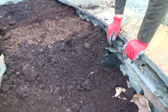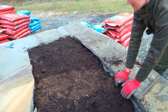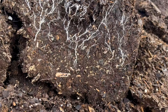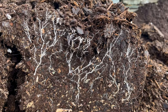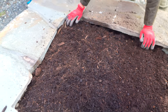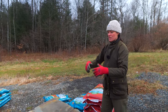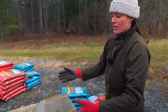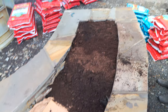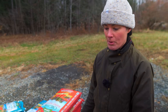Then we took the Espoma Organic raised bed mix, and then the land and sea compost as a really thin layer. I actually saw some good mycelium growing in there — great sign. Then we have our aged hardwood bark mulch applied to the top, which helps retain moisture, and if any weeds grow in there they'll be really easy to pick out. That's all the layers, and we should be good to go come spring. We'll plant the plants in here and just top it off with compost as we grow.